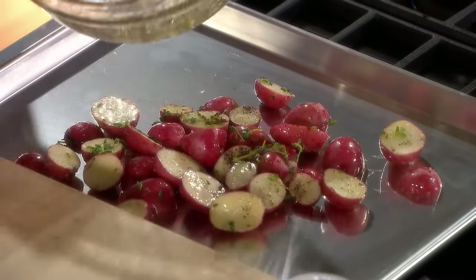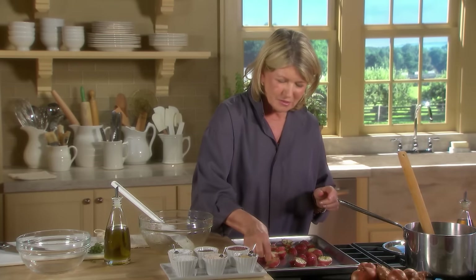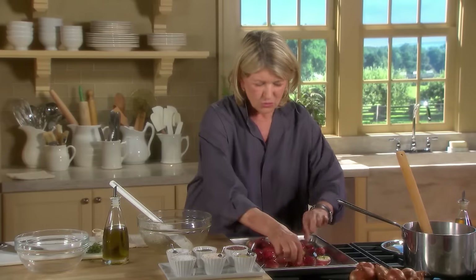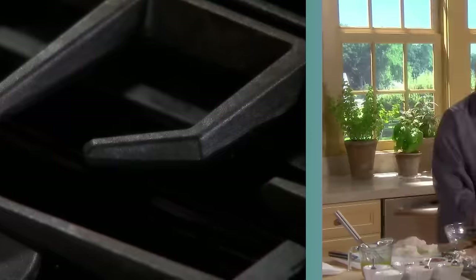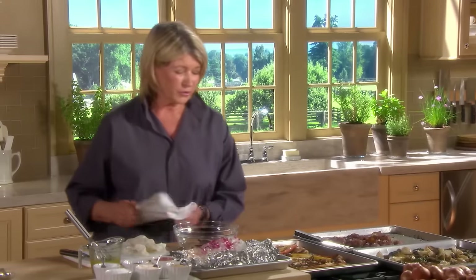Hear the sizzle? Turn the potatoes over, cut side down, and get this right back into a 450-degree oven. These are room temperature now — I took them out of the oven a little while ago.